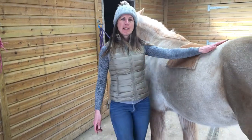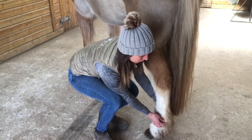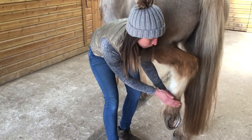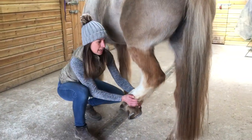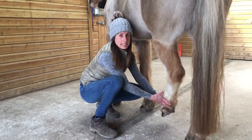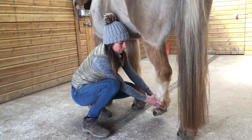I'm going to come back down to her hind leg and pick it up as if I'm going to pick out her hoof, then I'm going to hold on to her fetlock and guide her leg forward and down to her midline — and ideally right across the midline — but this will depend on the flexibility of your horse.